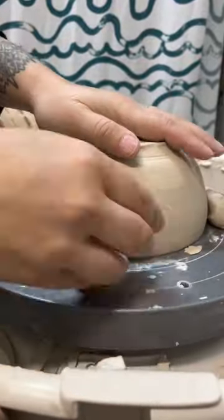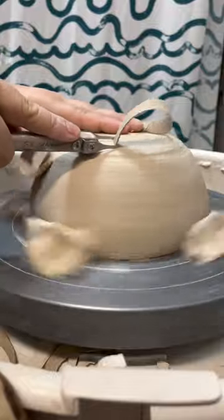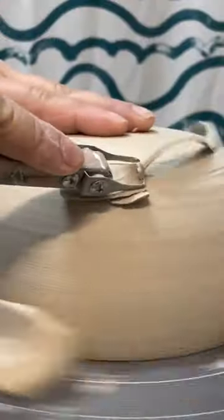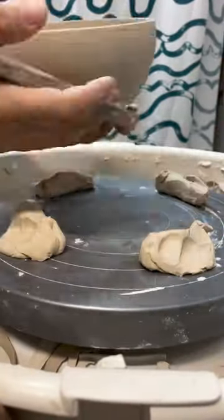My bowls are finally dry enough to trim. Trimming is always the most satisfying part of pottery to me, especially when the pottery is at the perfect dryness and the trimmings come off so smoothly. Always a great feeling.